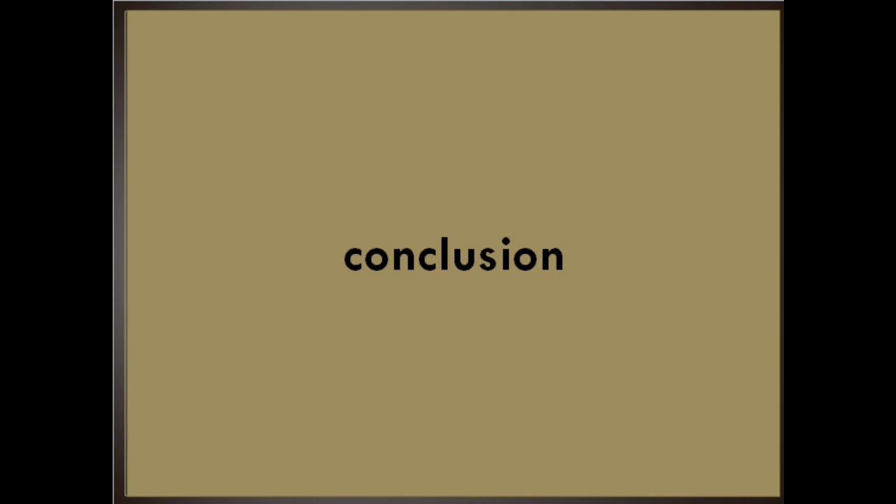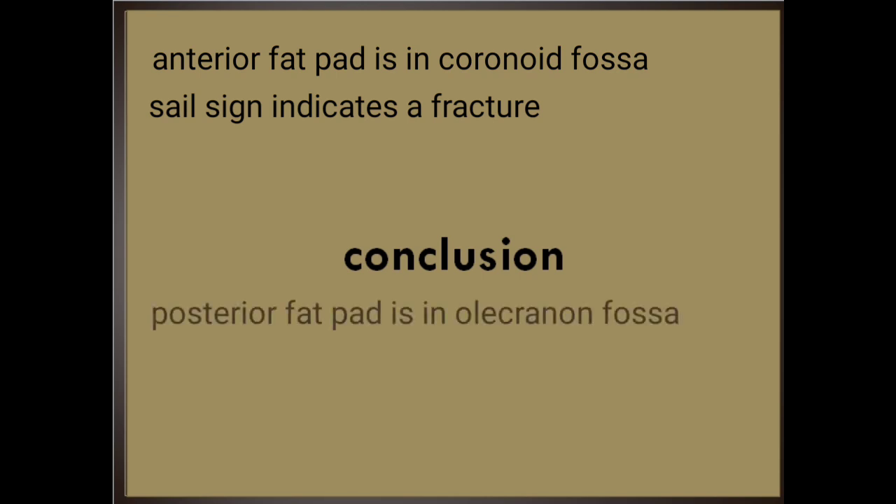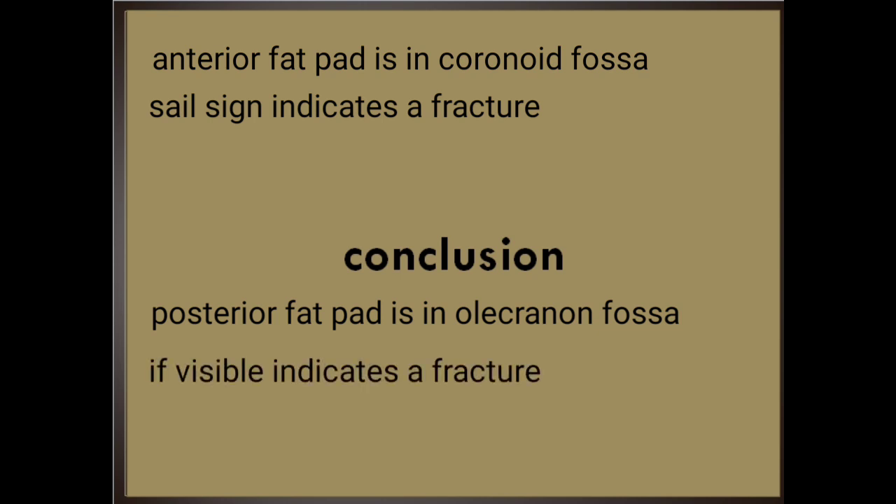Conclusion: The anterior fat pad is located in the coronoid fossa. A narrow anterior fat pad is a normal finding on the lateral view. The anterior fat pad can be displaced up and out by fluid in the elbow joint, creating the sail sign. This usually indicates a fracture in children in cases of injury. The posterior fat pad is located in the olecranon fossa on the lateral view. It shouldn't be visible under normal circumstances. Fluid in the elbow joint can displace the fat pad up and out, making it visible on the lateral view. If the posterior fat pad is visible, it suggests a fracture in the setting of an injury.